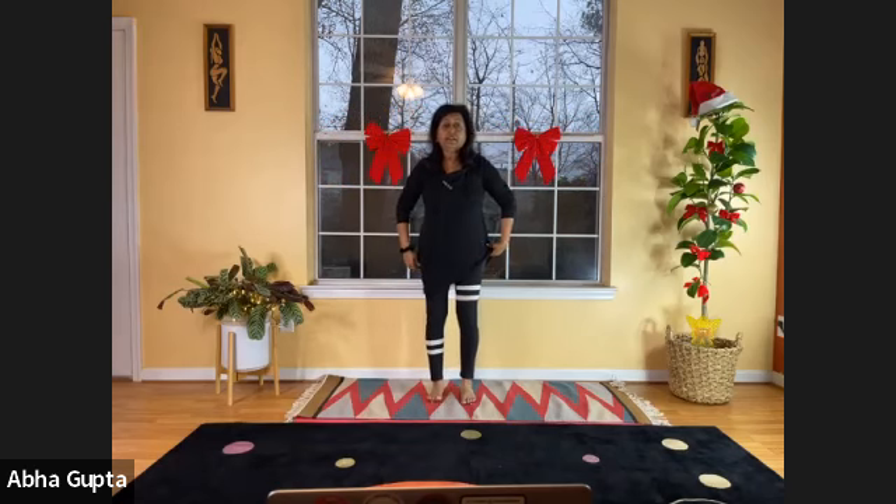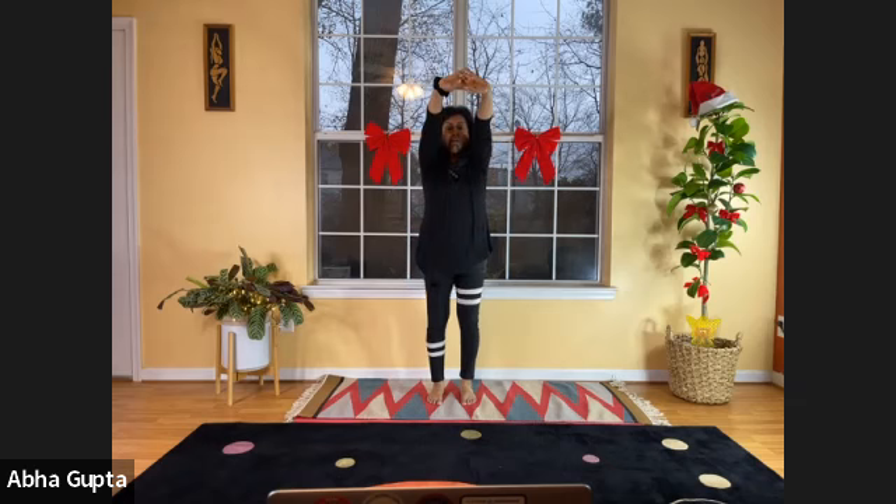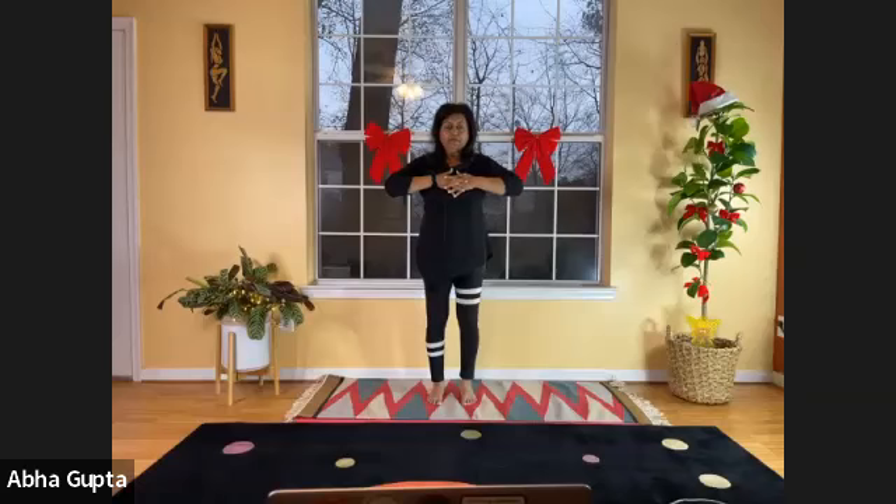Let's do our 45-degree angle hand stretch breathing. Interlace your hands, flip them, and lift at 45 degrees angle. Hold it, feel the full stretch, and as you exhale, bring it towards your chest. Let's do it one more time — hand stretch breathing. Breathe in, flipping your hands, stretching your arms at 45 degrees, hold it, breathe out, and bring it back towards your chest.